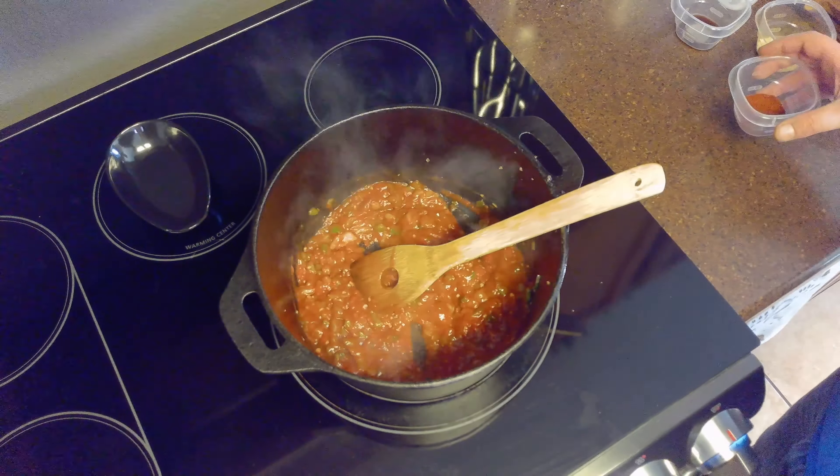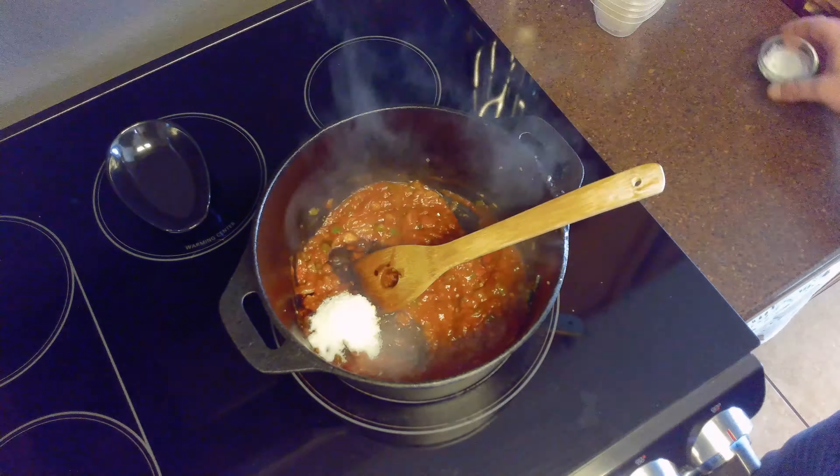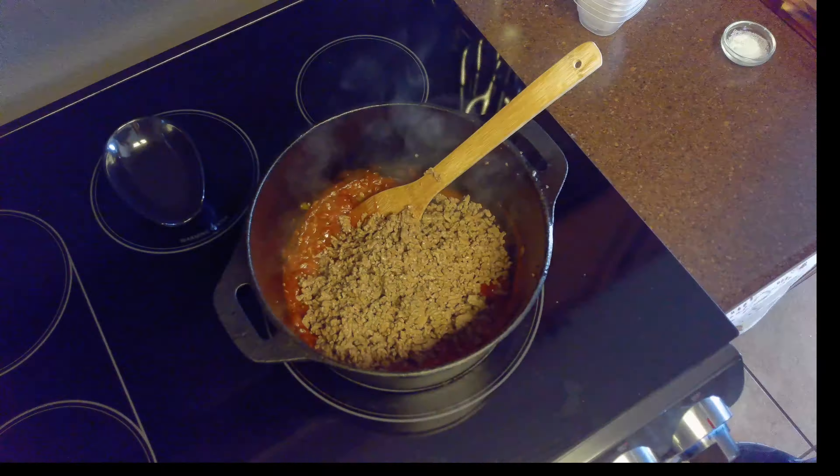Finally, we'll return our ground beef to our sauce and mix well. Once mixed, we'll remove our sloppy joes from the heat and serve on some lightly toasted slider buns.